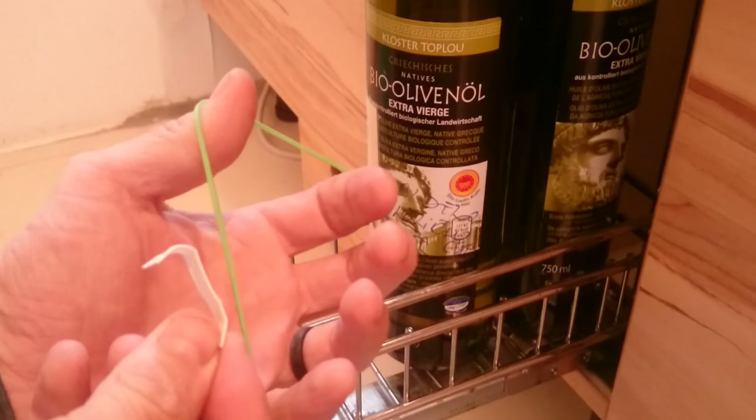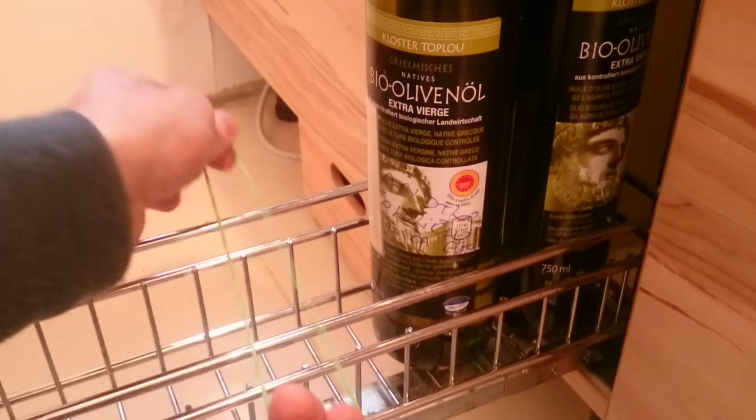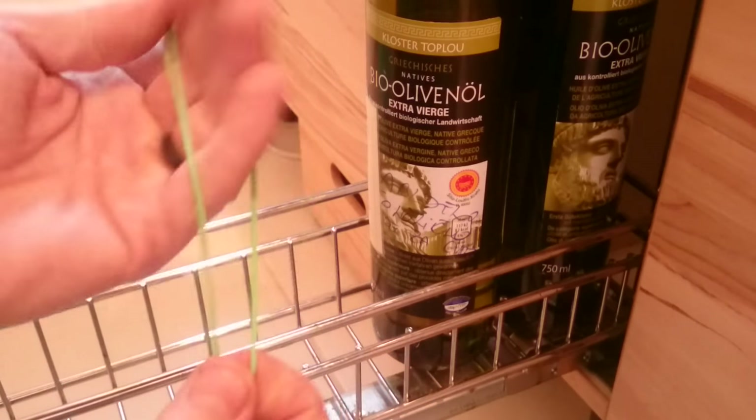You need one rubber band and one of these holders. The rubber band should be long enough and strong enough — if it's not strong enough, you make it a double.